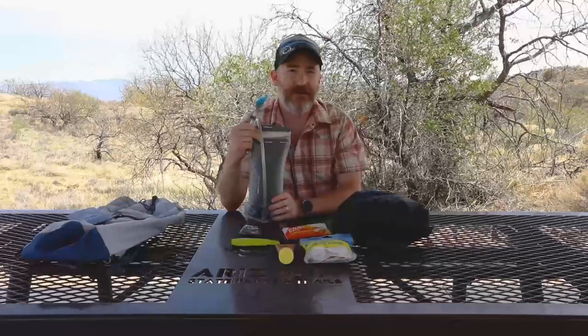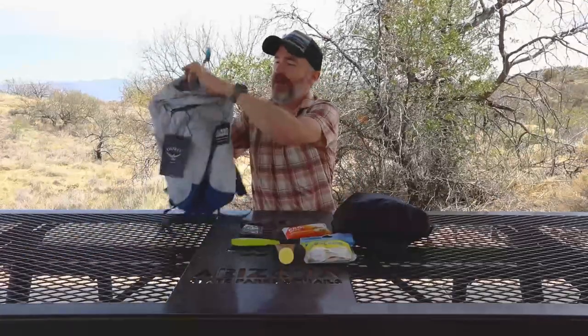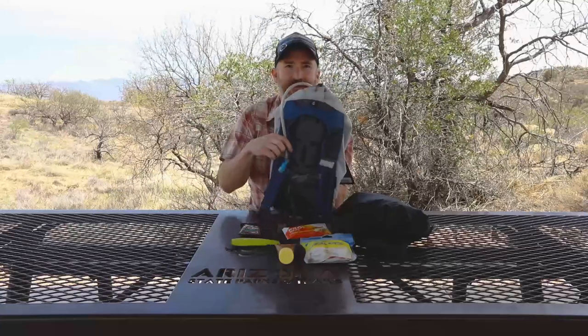Here in Arizona, water is super important and you want to make sure you have enough to get you through your day and get back to the car with a little bit left over. I'm only going to be out for a few hours, so I'm going to take a liter and a half. In this pack, the best place to put the water is here in the hydration sleeve. I simply slide it in and leave my tube out so I can drink from it.